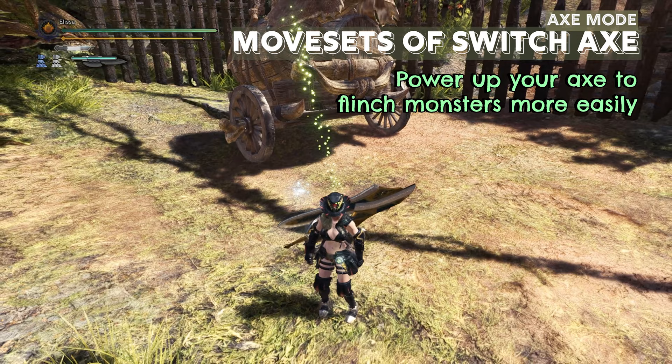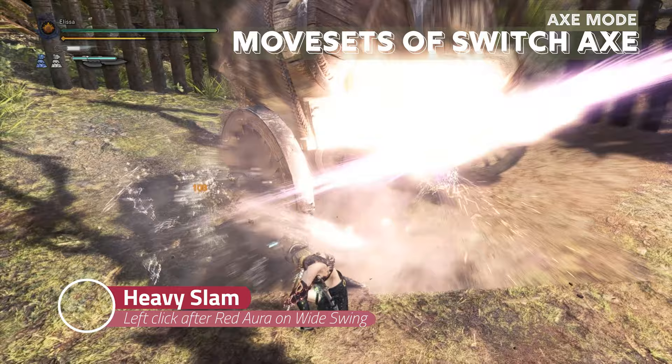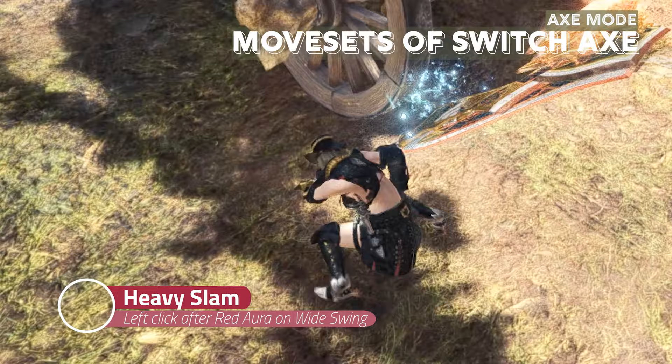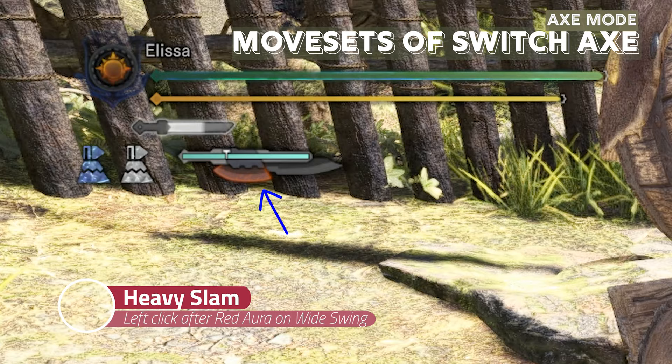There is a power up charge for Switch Axe to increase the chances of flinching the monster. While performing whiteswing, you will see a red charge aura on your axe. When you see this, press left click to perform a heavy slam that charges your axe. After the red aura, press left click to perform heavy slam, and from then your axe will have more chances to flinch the monster.